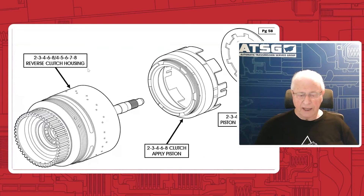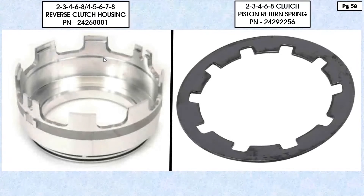It's been redesigned and we're showing this on page 58 in figure 2. We also give you the part numbers on page 57 for both the piston and the return spring. GM changed the diameter of the Belleville spring and the inside diameter of the piston to accommodate it. These are not compatible with previous parts, but they are designed to eliminate the harsh shift complaint.